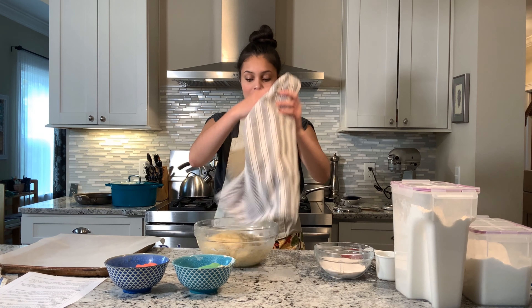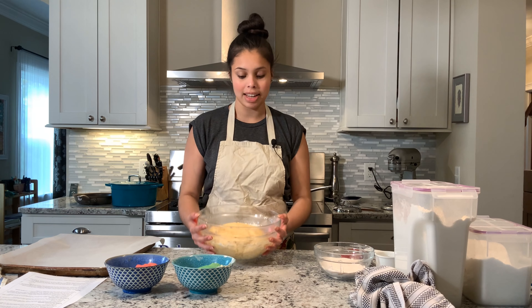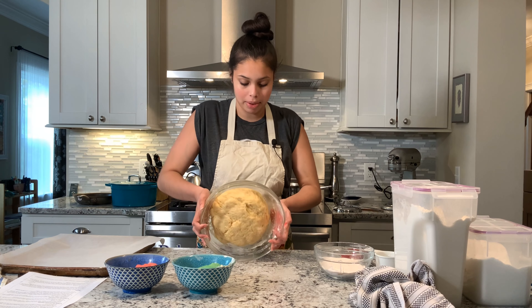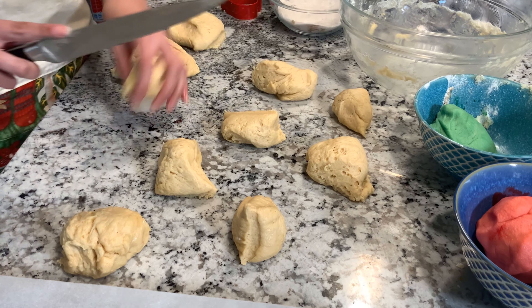After our concha dough has risen and doubled in size, we're gonna take it out of our bowl and split it into 12 separate pieces.